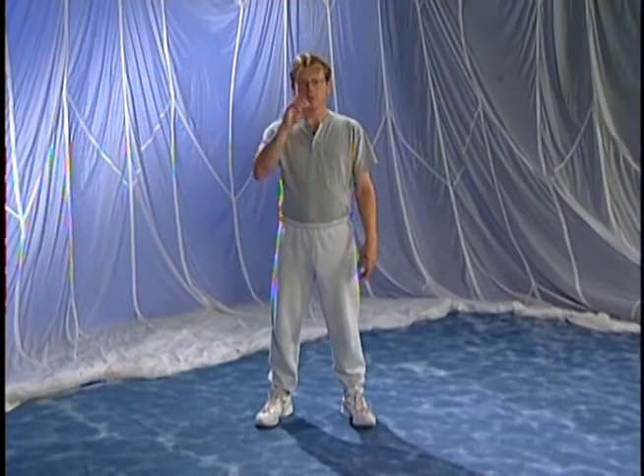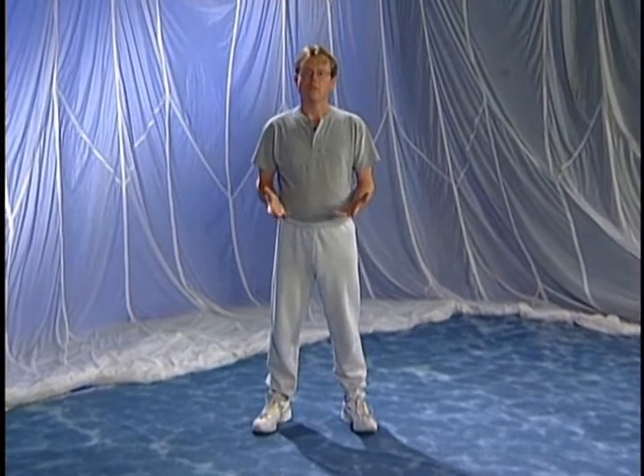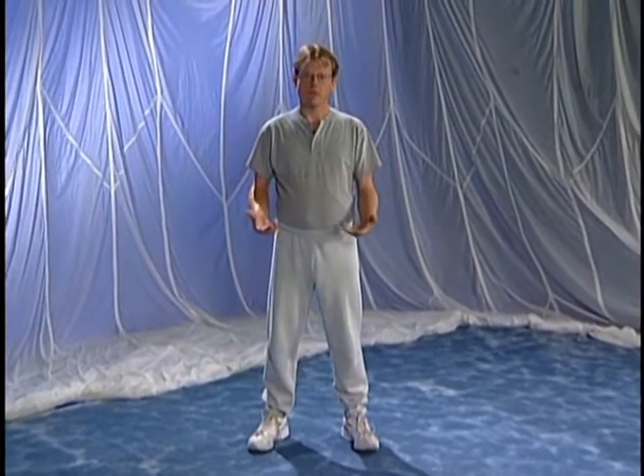You know about the vertical axis, the alignment of posture, you know about moving from the Dan Tien, but one of the main things to remember about Tai Chi is that it's supposed to be effortless.